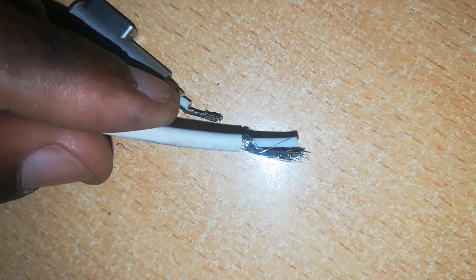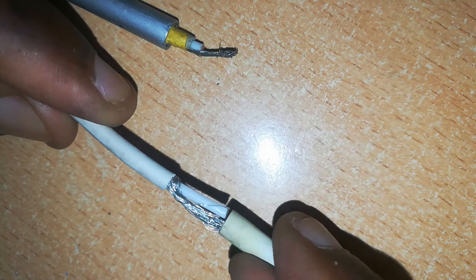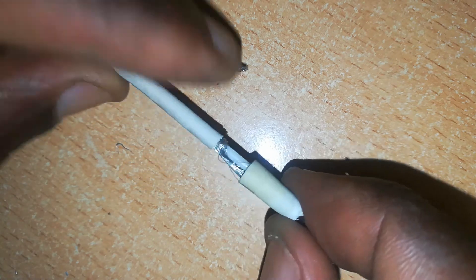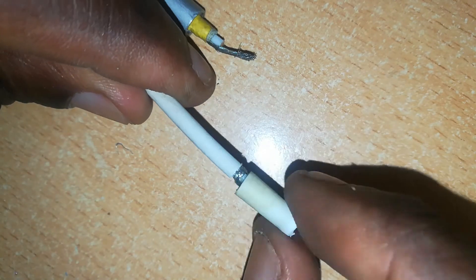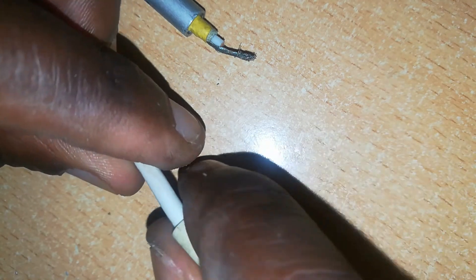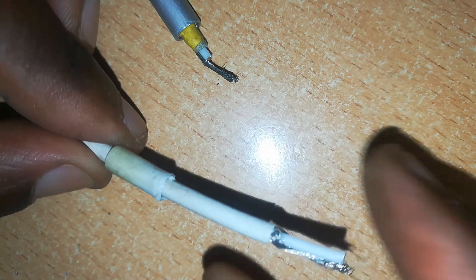Next, prepare your wire. But before you do this, make sure you slide your rubber insulation over this new wire which you want to use, so that it's ready to cover your joint at the end.